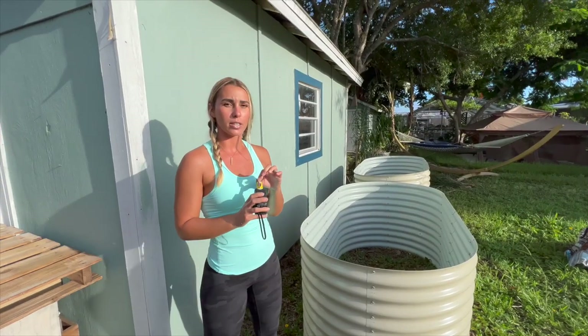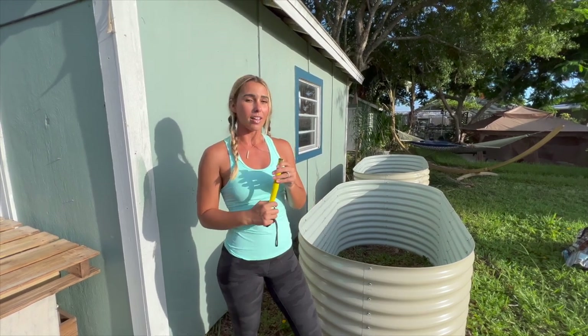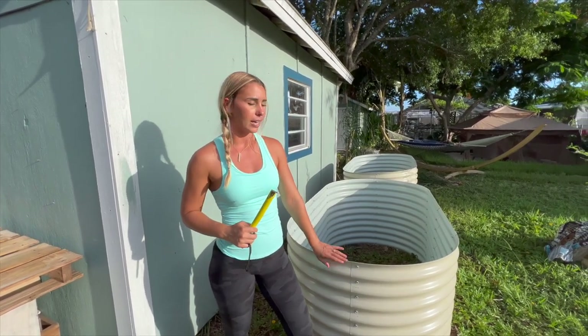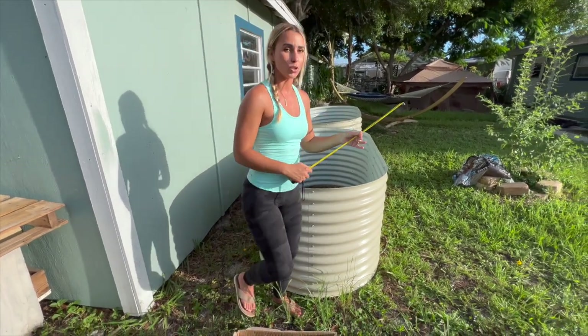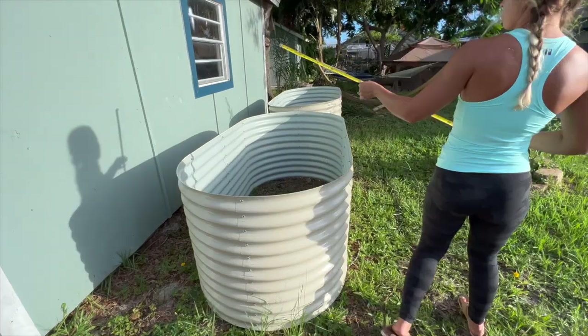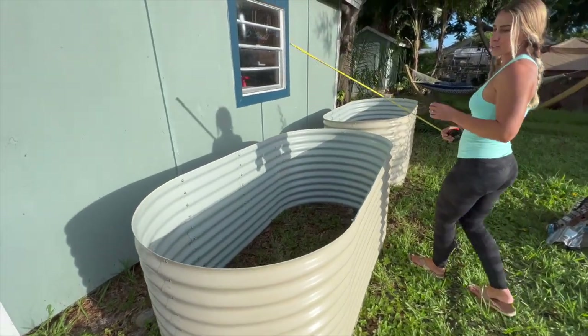So let's get the measurements of this for you guys. These are Blumfeld raised garden beds. You can find them on Amazon — I'll link them in my description. I love these. This is a beige color and I really think they look great. They also have silver. It was a tough choice between stainless and beige, but these are really kind of different so I like them. We've got six foot seven for length — that's super long.